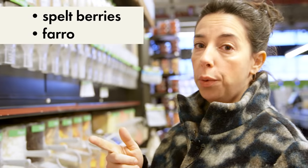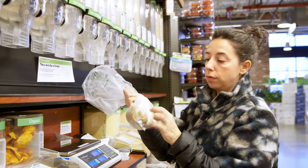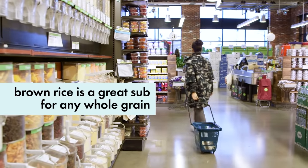Here's what you need to know: spelt berries, farro, emmer wheat — that's all wheat berries. Brown rice is just white rice that hasn't had the outside polished off, so it has a little bit more fiber. I think this is going to tide me over.